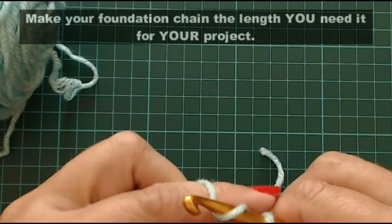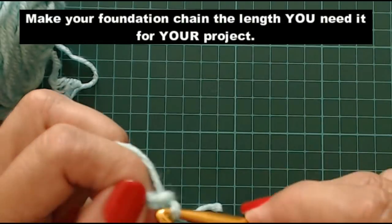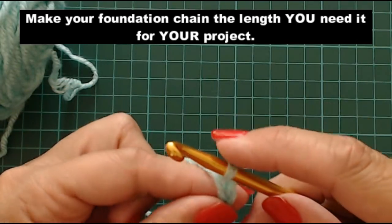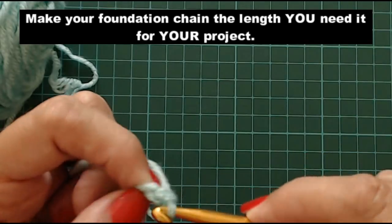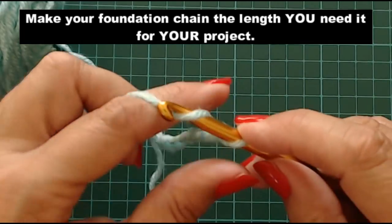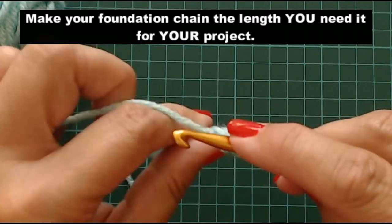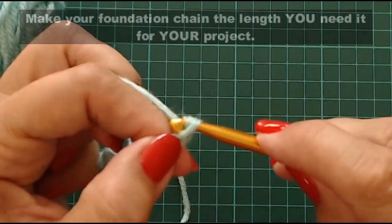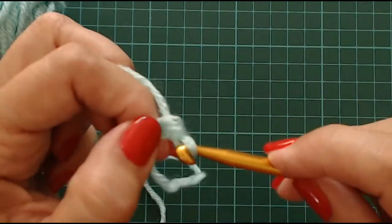I'm only going to do a chain of 15 to show you. For your chain you just go around your hook and pull it through your stitch, around your hook and pull it through, around your hook and pull it through like this. I'm just going to do a sample and show you how to do this loopy stitch.